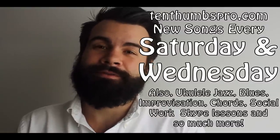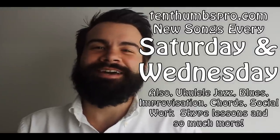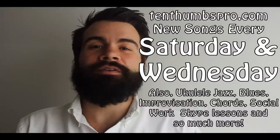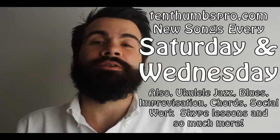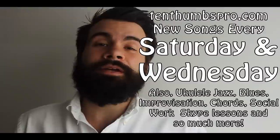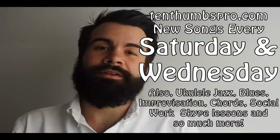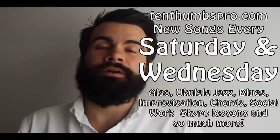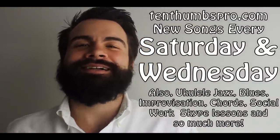Because you need to be responsible. TenThumbsPro.com — new songs every Wednesday, new songs every Saturday. Check out the links below so you can get involved. Patreon — maybe help us grow. Everything that you've given to us, we put right back into this and into our community. We're spreading love, we're spreading music, we're spreading ukulele all around the world. I believe the world can be a better place with a little bit more music, so I'm doing everything I can to make that happen. The most important thing is that you're learning and having fun. Big hug — ten thumbs from me to you. Take care. Ukulele bless. Ciao, ciao.